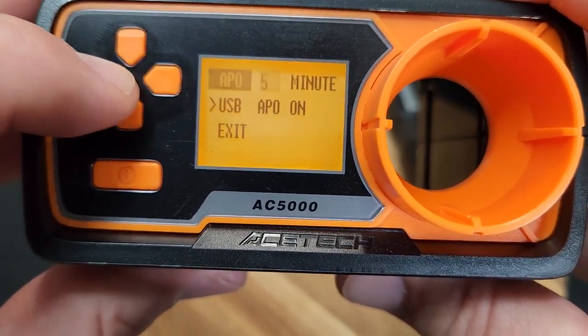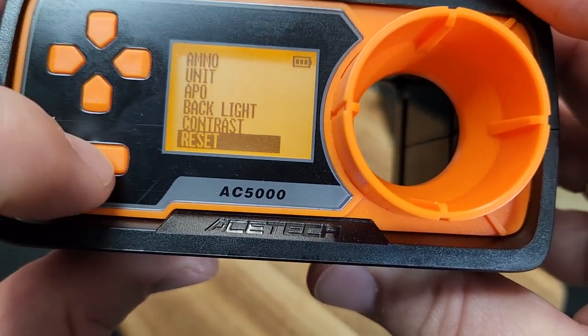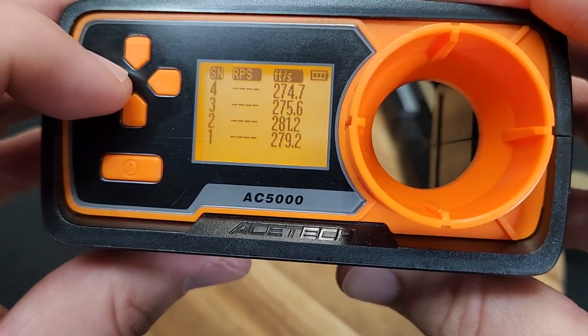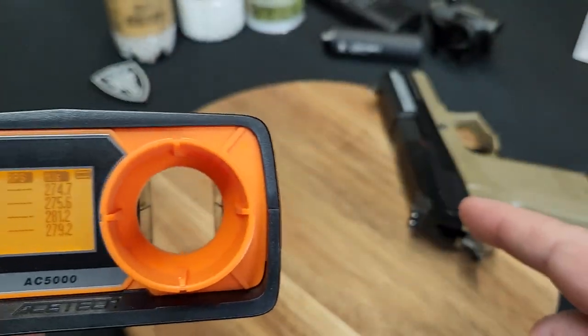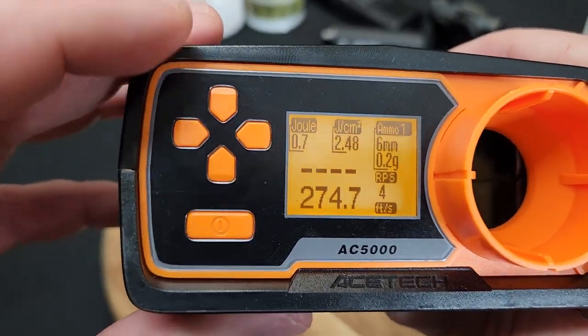You can also set the sensitivity, backlight, and contrast. And that'll give you your shot string too - so that's the shots that we took. For those four shots out of that gas blowback pistol, you can get an average if you want.